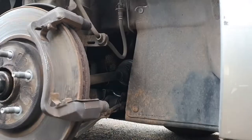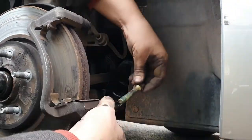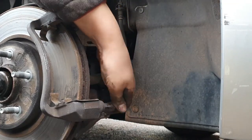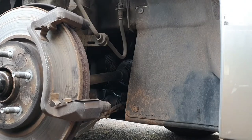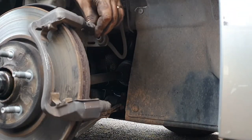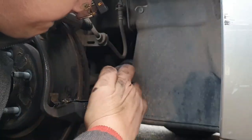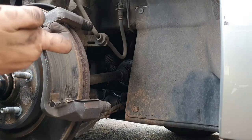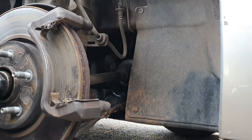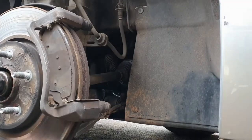I also wanted to turn my attention to the caliper pins. They're actually very well lubricated already — it seems every service, the place I use actually strips down and lubricates the caliper pins. They don't necessarily go as deep as I'm going into it, but they do get the calipers off and just grease the pins, which is ideal to be honest with you.